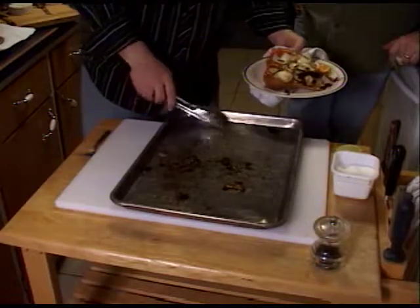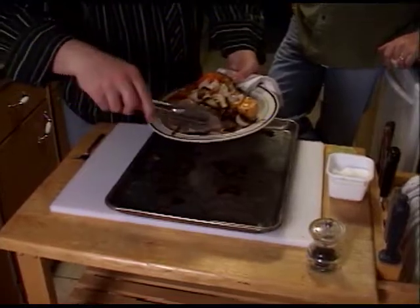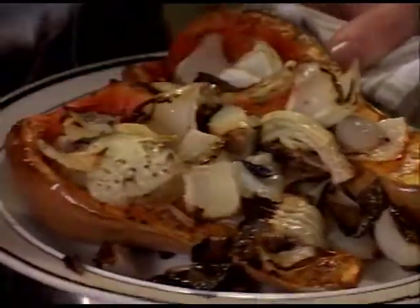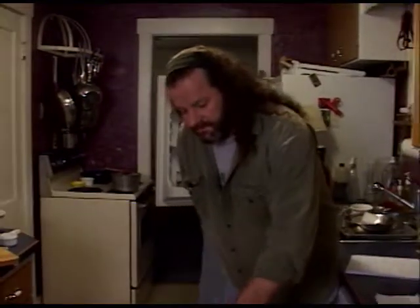I just want to reiterate — you're going to say, 'Oh, that's burnt.' But when it's ground up inside of the other stuff, it's going to be delicious. So you're going to love it. Chicks dig it. That's why I get all the babes — because of these quesadillas.